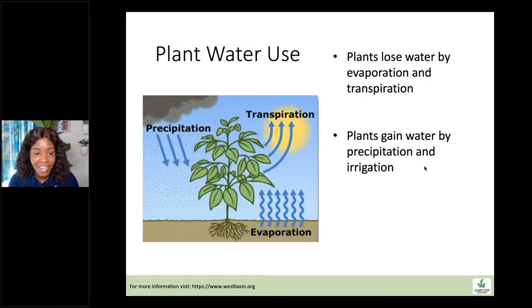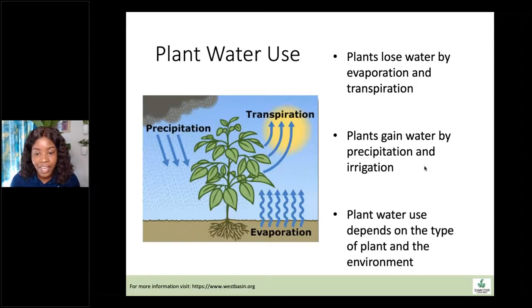Plants gain water through precipitation, rain, and irrigation. Plant water use depends on the plant type first and foremost — plants inevitably need more or less water depending on their size, where they are native to, and all kinds of other things. Is it a turf grass, a large tree, or a small perennial? And then the environment — is it urban or out in nature? These things all determine how much water a plant is going to need.